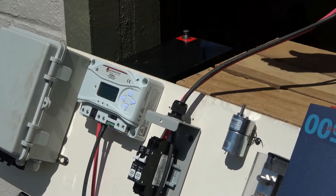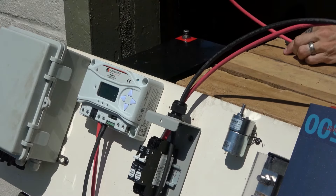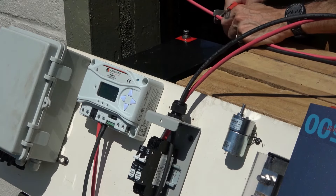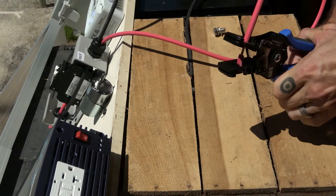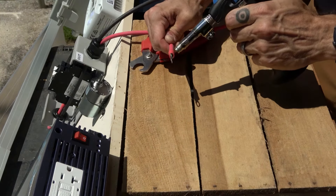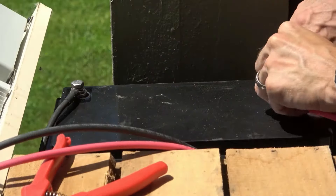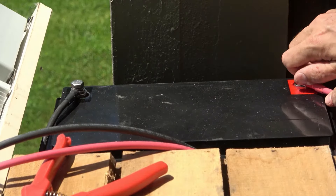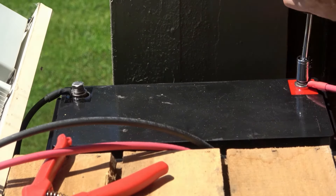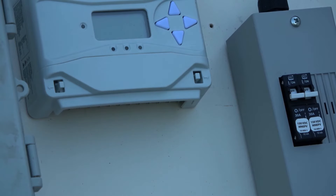With the battery disconnect open, we'll connect the positive and negative wires from the charge controller to the actual battery. First, we'll ensure we have the proper length for each wire, then strip the end of each wire, crimp on a quarter inch wire lug, and heat shrink them to ensure a solid and safe connection. We can then connect the negative wire to the negative battery post and the positive wire to the positive battery post, tightening the bolts and washers back into place.